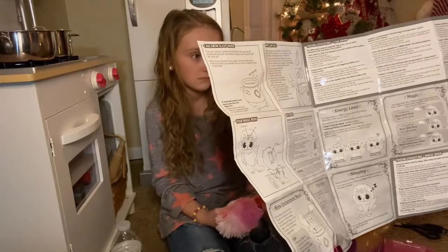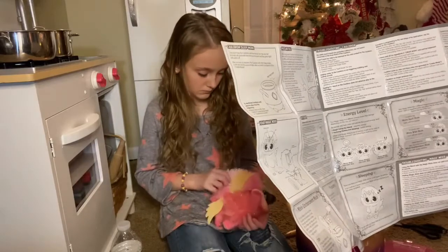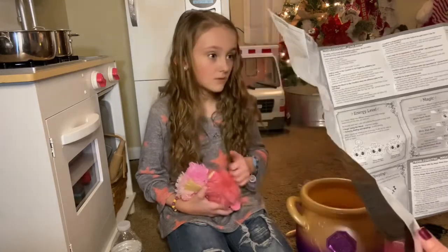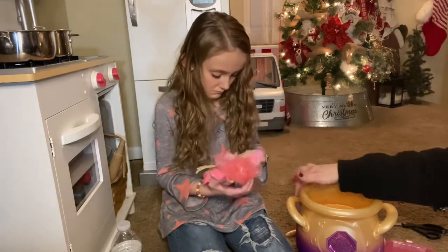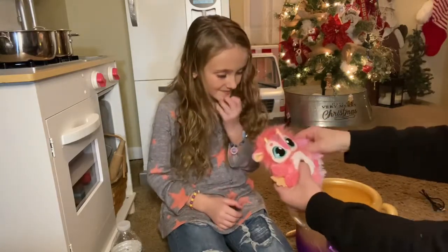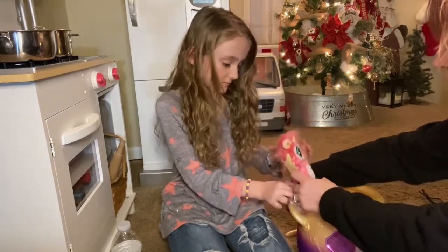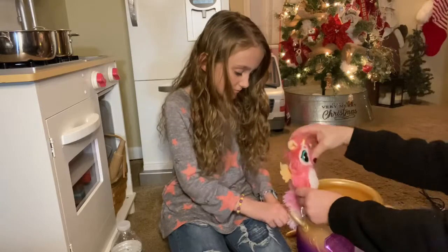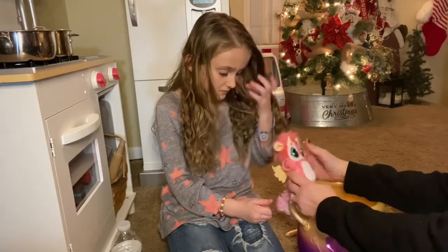Mixie enchantment mode: sit your Mixie on the rim of the cauldron by threading its tail through one of the handles — it'll sit there and help you cast spells in the cauldron as it chatters and mumbles magic words. It has a nice stiff tail so you can set your Magic Mixie on the cauldron and wrap the tail around the handle. That must be why it leans like this — so it can sit on the cauldron.